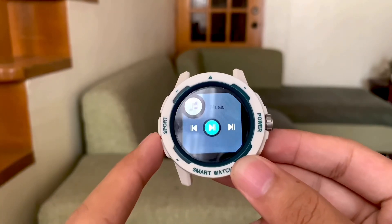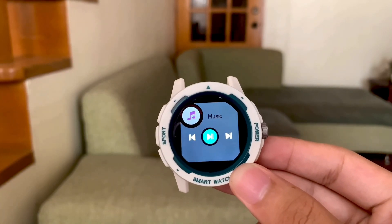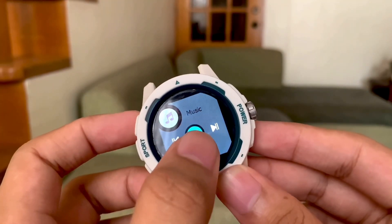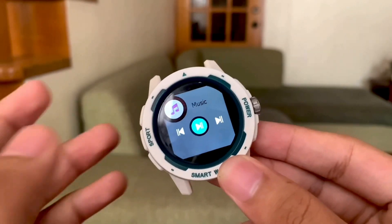And lastly we have music control. We can play or pause, move to a new song, or go back to our previous track.